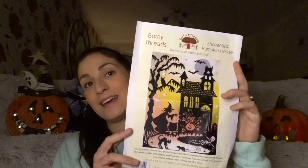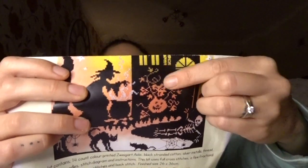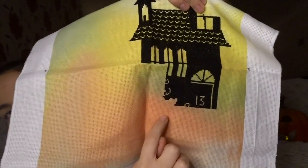My third WIP that I've been working on is my Enchanted Pumpkin House by Bothy Threads. I love this one. I am loving working on it but I sort of work on it and then realise there's too much black to do up to this part here. There's too much black and then I put it away, and then I really miss doing it so I end up getting it back out. I've got a bit further than the last time I showed you — I've started these bits here.